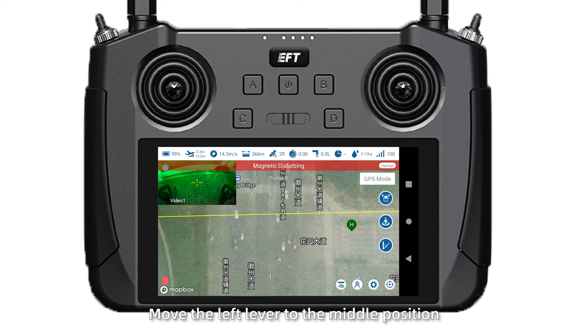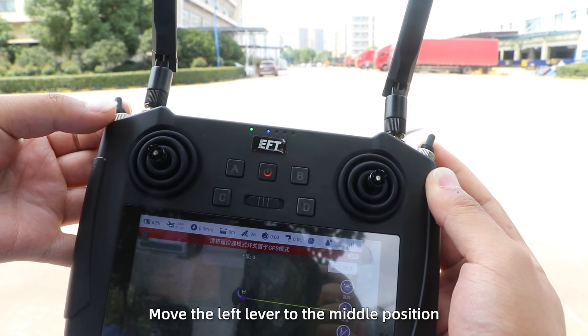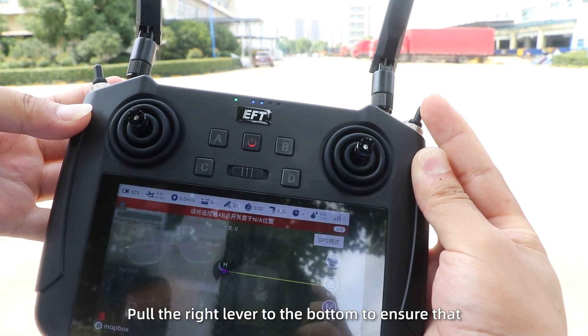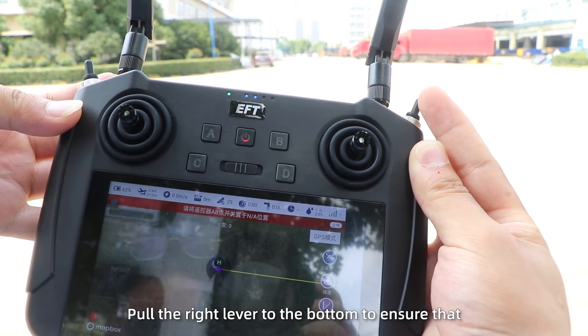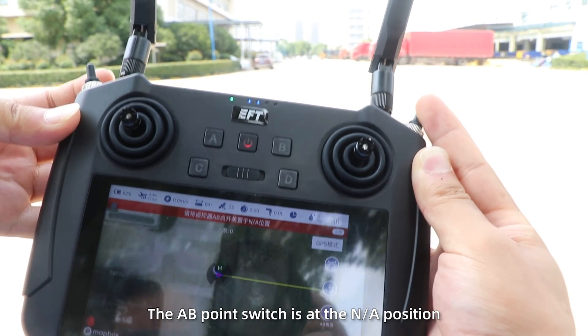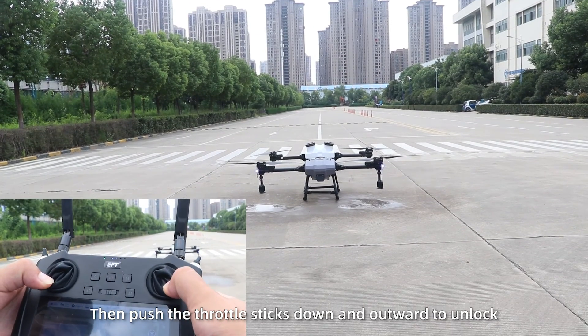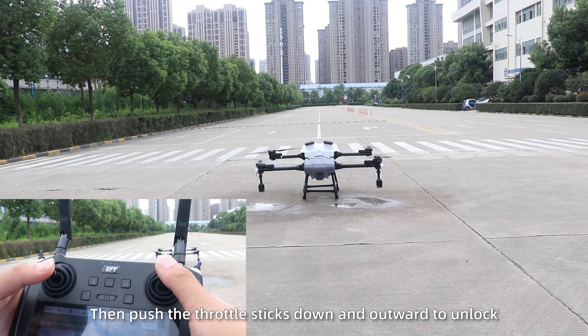Flight testing: follow the tips. Move the left lever to the middle position. Confirm that it is operating in GPS mode. Pull the right lever to the bottom to ensure that the AB point switch is at the N/A position. Then push the throttle sticks down and outward to unlock.